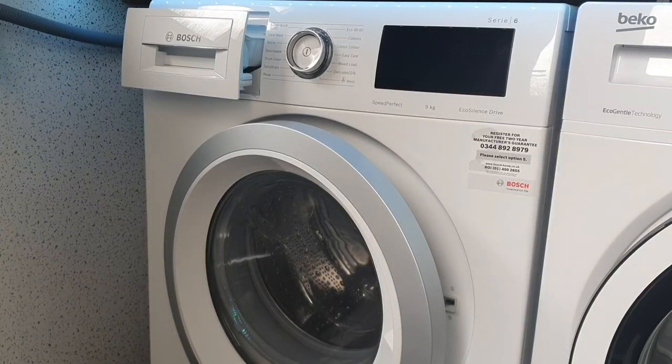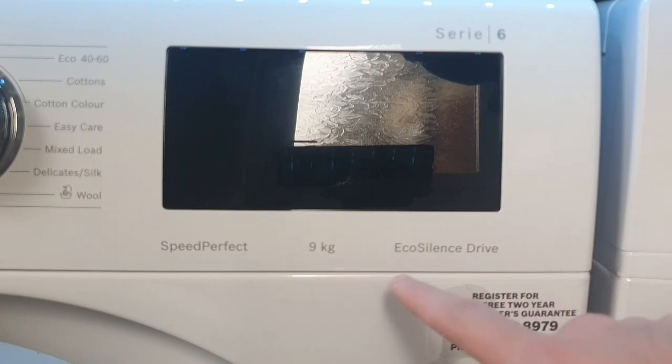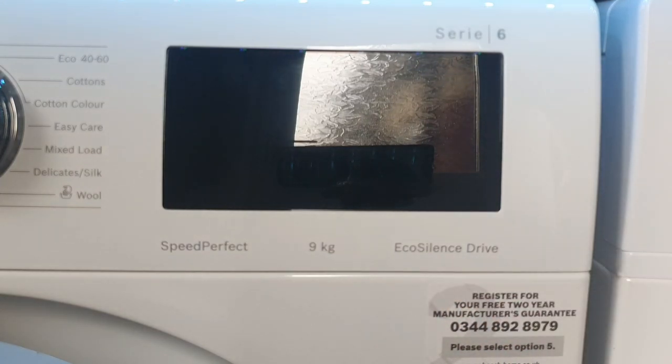Hello everyone. Today in this video we're going to be doing an overview, review and demonstration of the Bosch Series 6 WAU28R90GB washing machine. This machine has a 9kg max load, 1400rpm spin speed, and it's currently retailing for £549 on AO.com and Currys. It features Speed Perfect and a 9kg EcoSilence Drive, which is another name for an inverter motor that makes the machine quieter, as you'll see in the demonstration later.